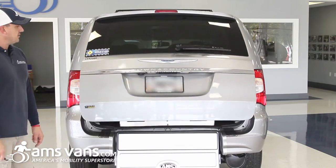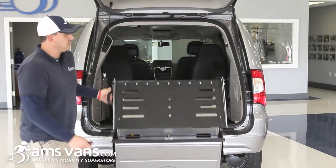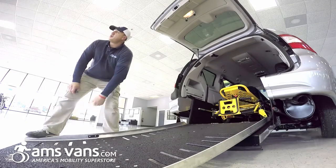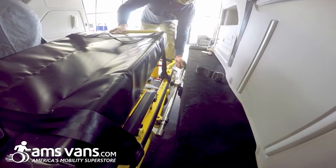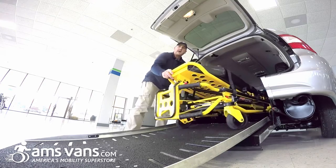We'll open up the rear hatch. Once the hatch opens, just take your manual ramp and bring it on down. We have our Gurney here, the MX Pro. Push the locking lever and roll it on out.